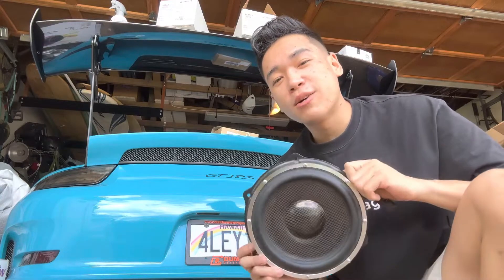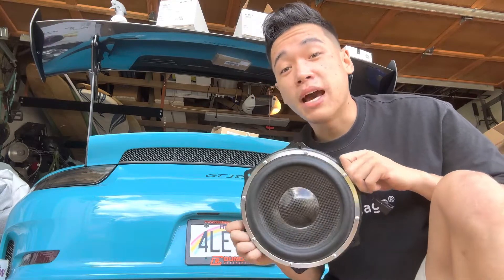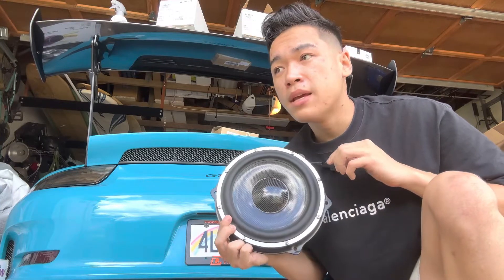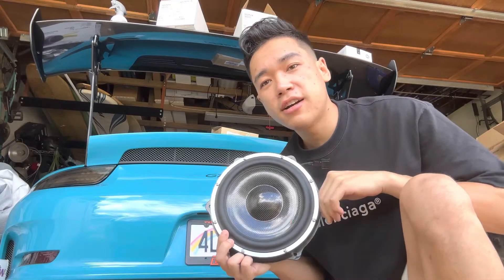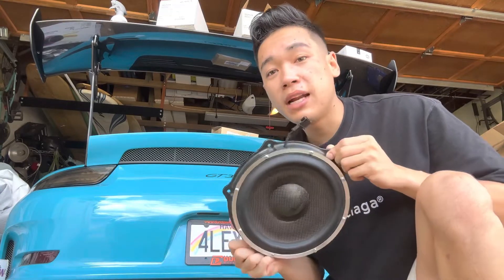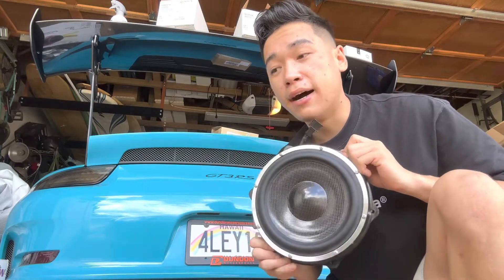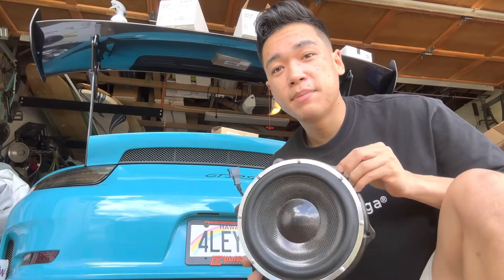What is up guys, my name is Travis and in today's video we have something new for the Porsche. We just ordered and received our audio upgrade kit for the Porsche GT3 RS. I purchased this through Musicar Audio — they build amplifier and speaker upgrade kits for this car. It's really high quality and it's supposed to be a plug-and-play kit, so it should be easy to install.